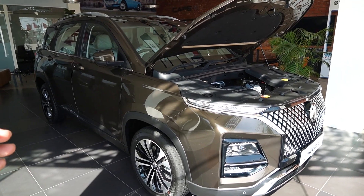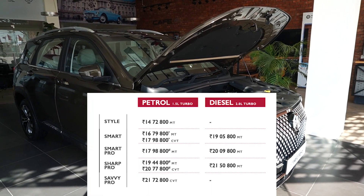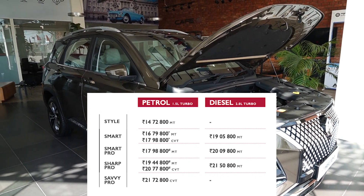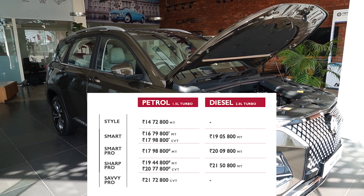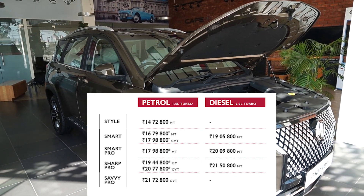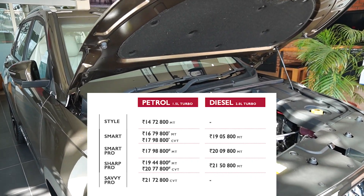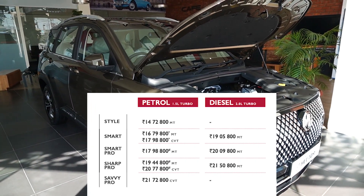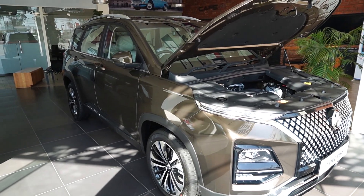Now let's talk about the most important thing — the price of the Sharp Pro. If you are buying the Sharp Pro petrol in manual transmission, it will cost you ₹19,44,800. For CVT transmission you will pay ₹20,77,800. And if you choose the diesel option, you will pay ₹21,50,800 at showroom. These are actual prices; you can calculate registration tax and insurance as per your state.